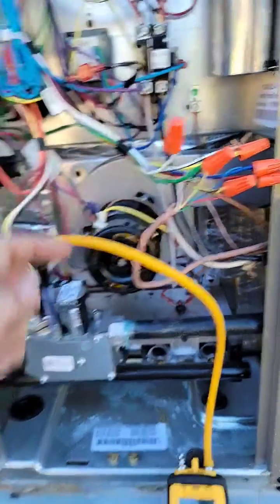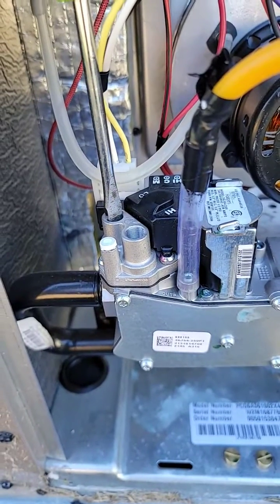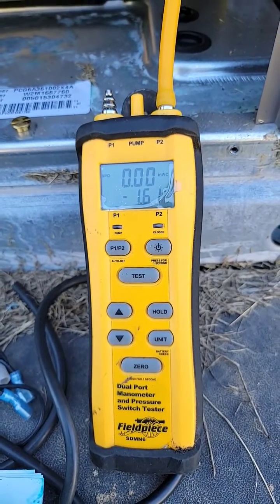Took the wire off for the high-stage to engage low-stage. Now it's at 1.8, so we're adjusting it down until it's 1.6.